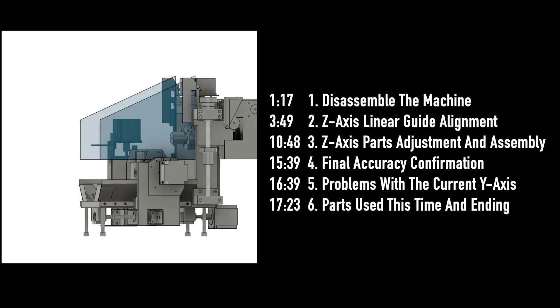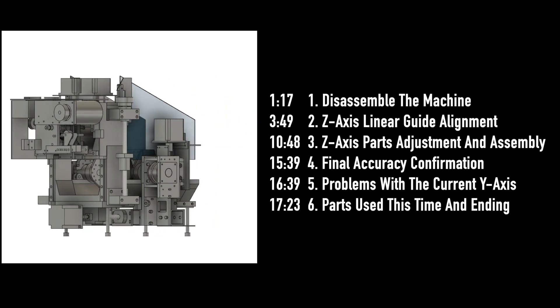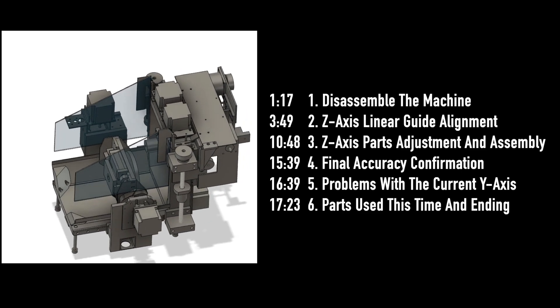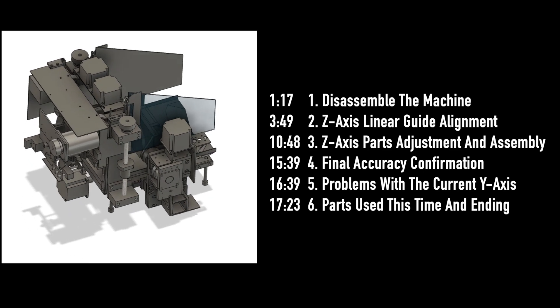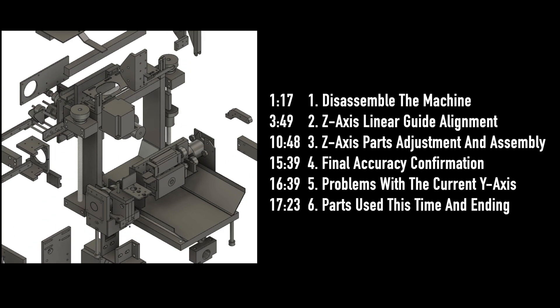This video will continue until the machine is assembled. I don't know how many videos I will make in total. There are 6 topics this time. We have created a table of contents so that you can select and view your favorite topics. If you are interested, please watch from the beginning to the end. First, let's start with dismantling the machine.